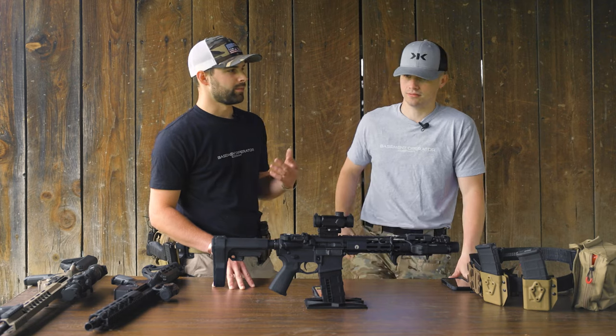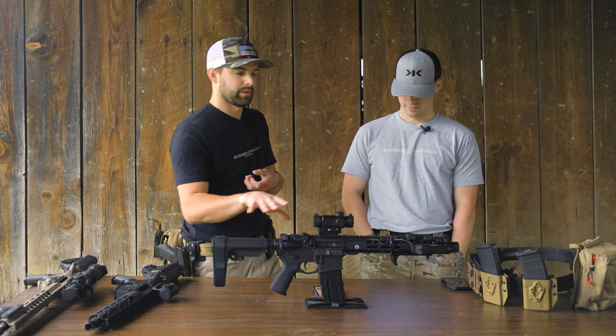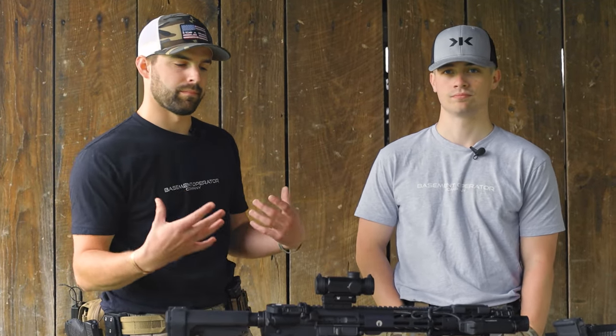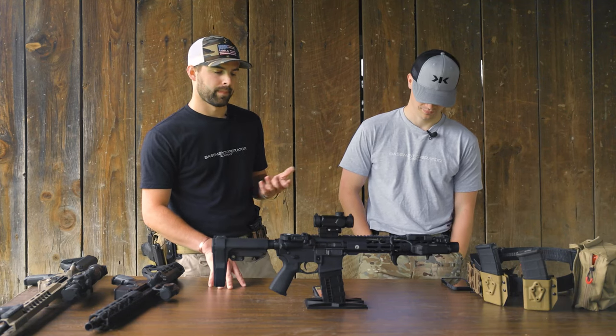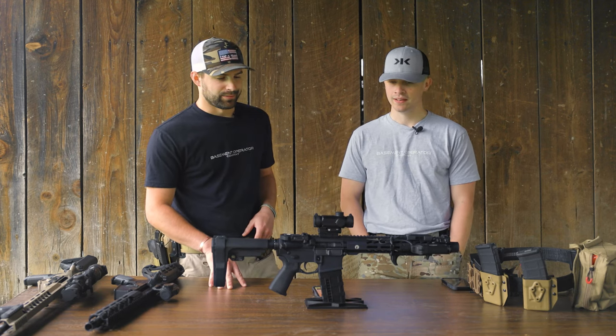Once he mentioned the target-push effect and I started looking at it with one eye closed, I noticed it — but typically on a shorter gun like this, shooting both eyes open is the better way to acquire your target in a CQB situation so you can see what's around you. Shooting both eyes open I didn't notice it nearly as much, so it might just come down to shooting style.